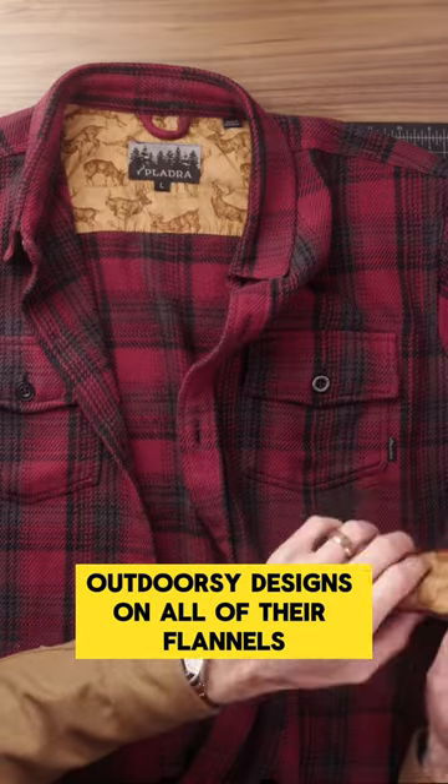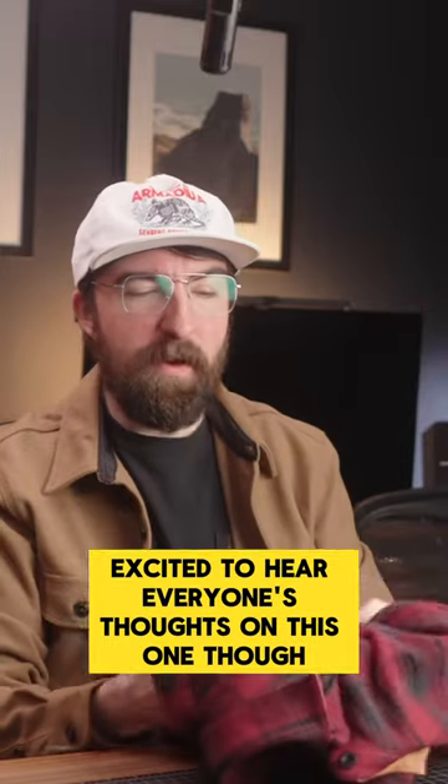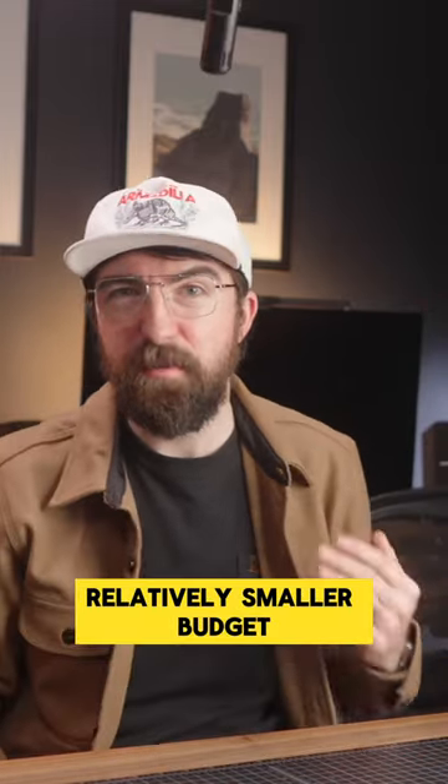They have different sort of outdoorsy designs on all of their flannels. I'm excited to hear everyone's thoughts on this one, because I think it's a pretty great deal if you're looking for something really heavyweight and are on a relatively smaller budget.